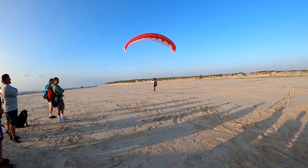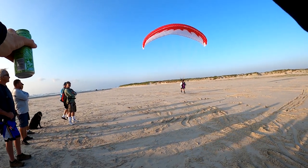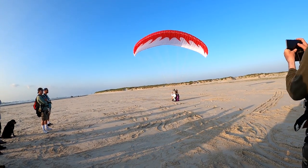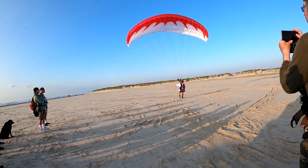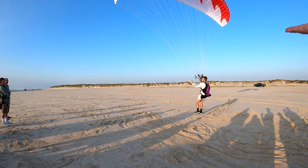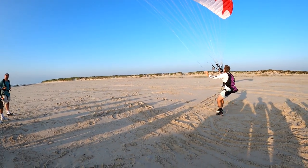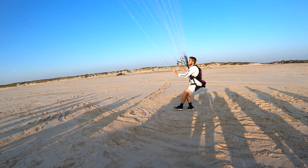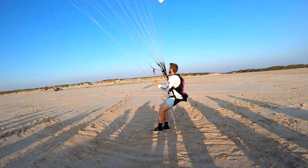Smooth — smooth. Notice him running backwards. He's not carrying his body weight with his legs; the glider's carrying him. He's floating, barely touching the ground — he's flying backwards, not walking backwards and dragging a glider.